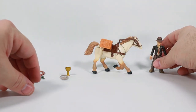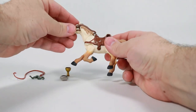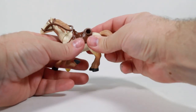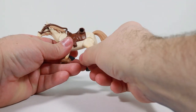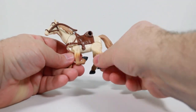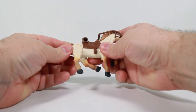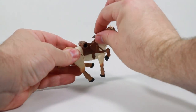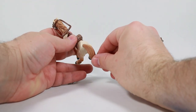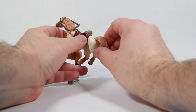The horse is actually not too bad either. The horse has a head that will go back and forth just a little ways, and it has four legs of course, but each leg has a rotation back and forth. That's not too bad, and that's about all you get out of this horse. It does have some reins up here.